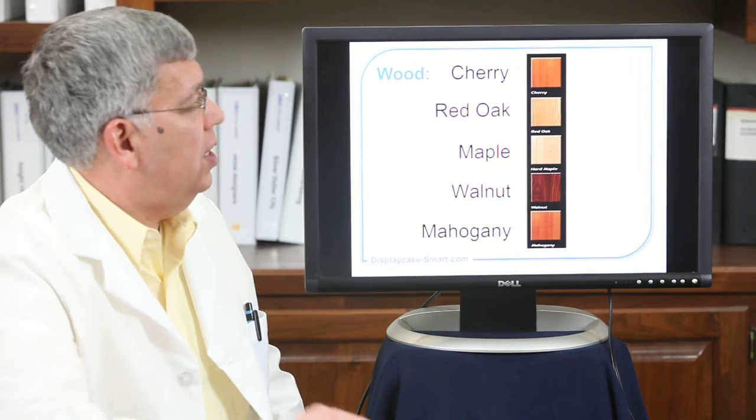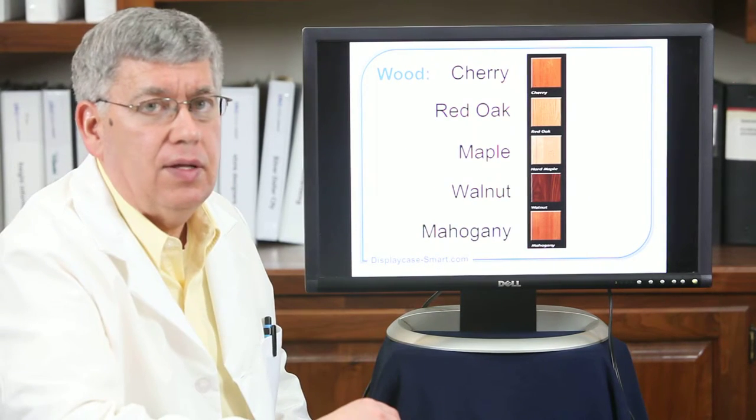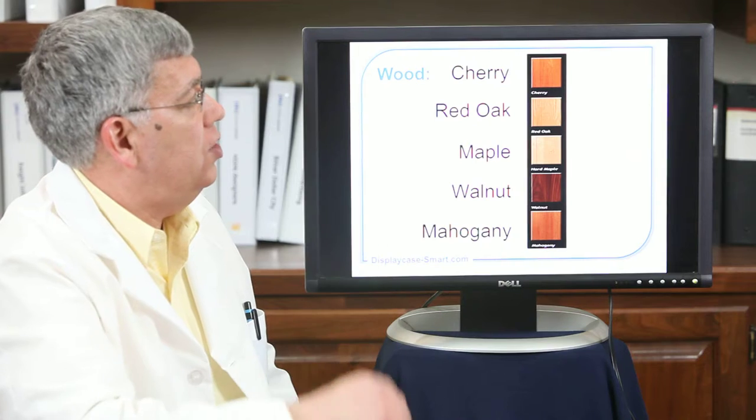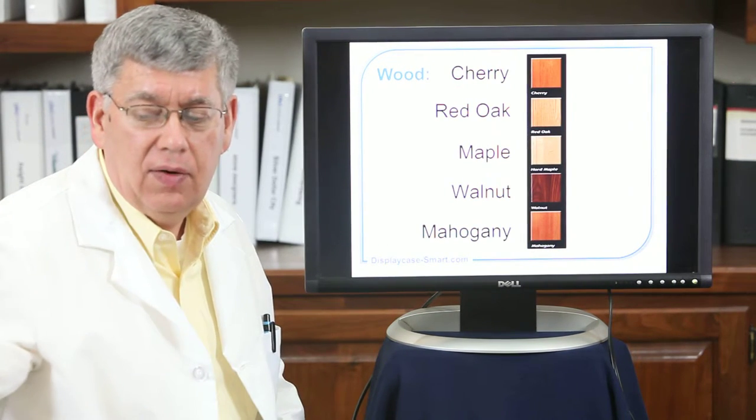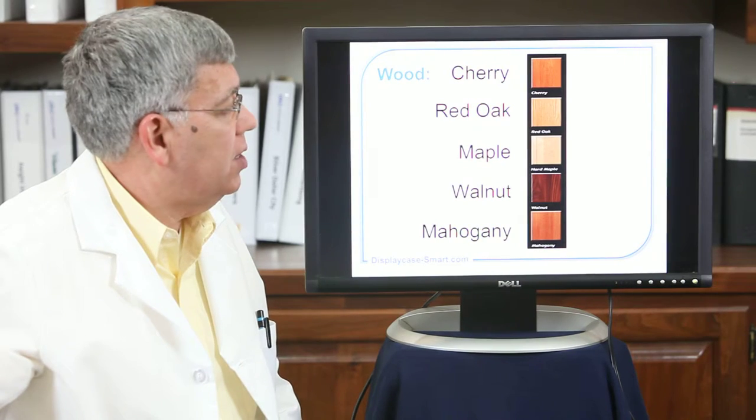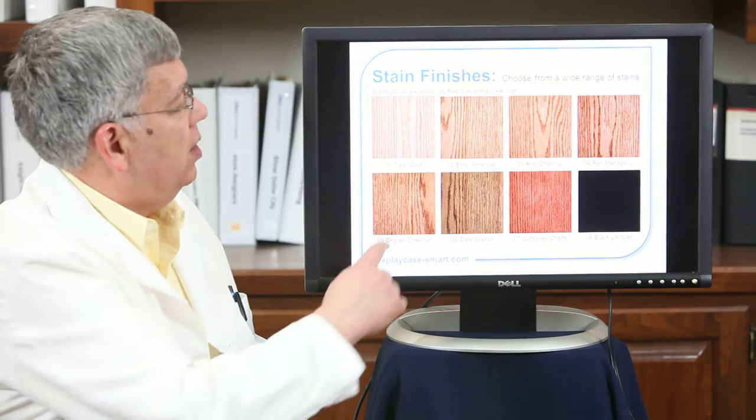That unit was shown in red oak, but we also can do it in cherry, maple, walnut, and mahogany. We can then add different stains to change the look of it.